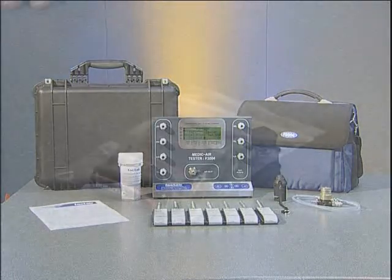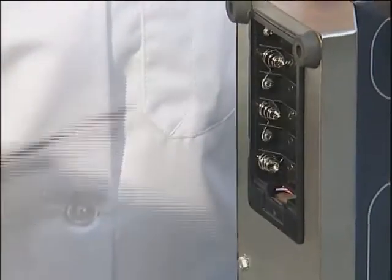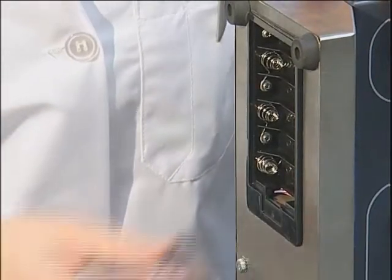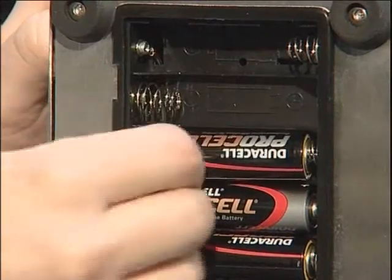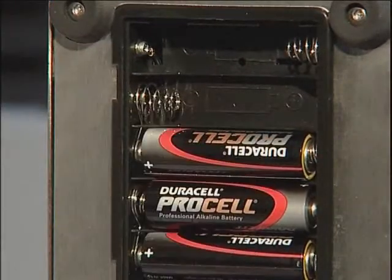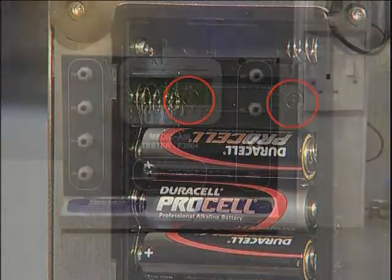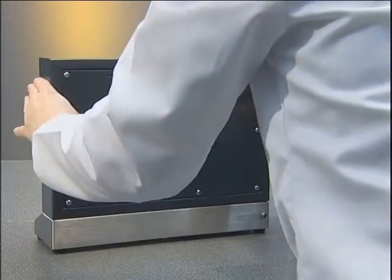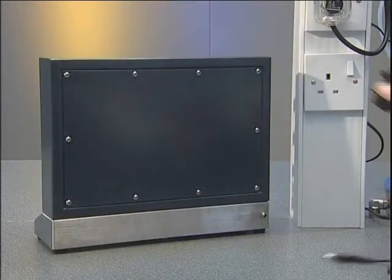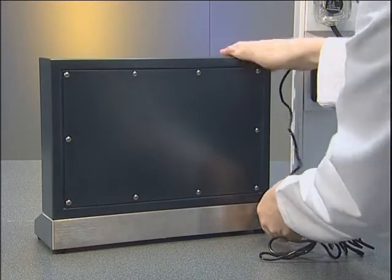The F3004 is supplied with batteries packed separately. Please note, rechargeable batteries are not suitable for use with this instrument. These must be installed prior to use, unless it's the intention to power the unit solely from a mains supply. It's important to strictly observe polarity when fitting batteries and ensure that they are correctly located. If the tester is to be used adjacent to a power socket, the mains adapter may be used. Please note that the unit should be switched off prior to connection or disconnection of the mains supply.